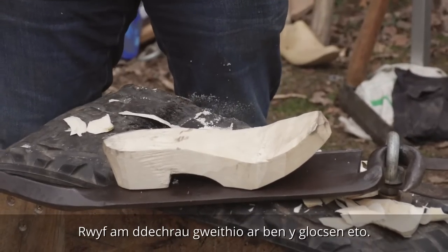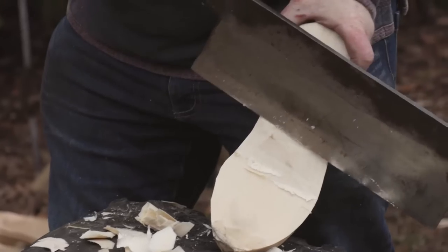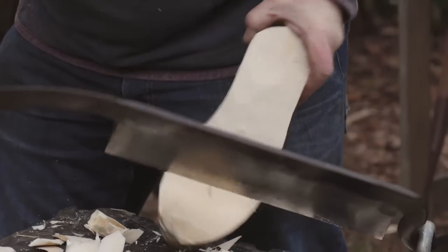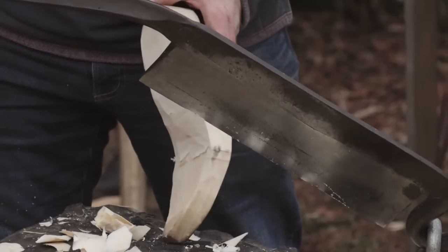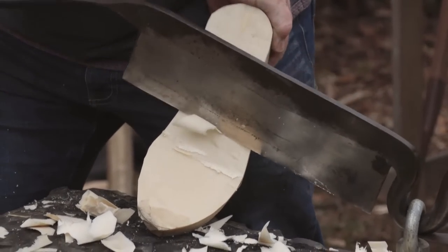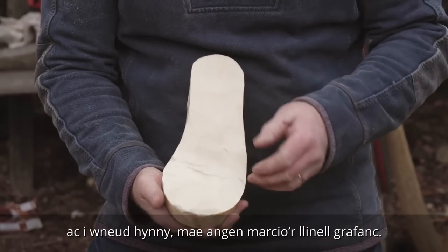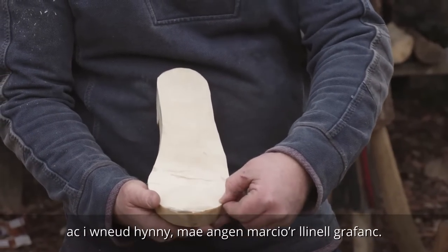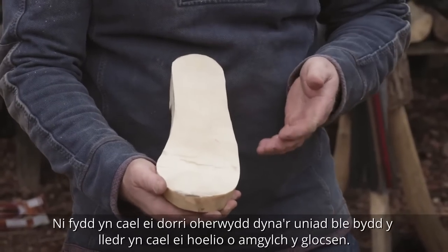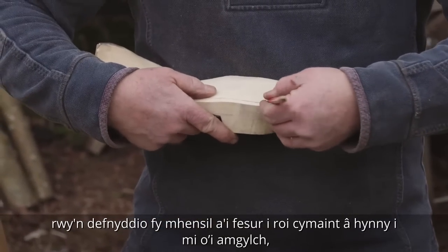I'm going to start working again on the top of the clog. We've now got a rough outline of the clog. Next, I'm going to hollow out the clog to suit the shape of your foot. To do that, I need to mark on the gripper line, which will not be cut because that is the joint where the leather will be nailed onto the clog all round. To put the gripper line in, I just use my pencil and gauge it to give me about that much all round.